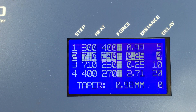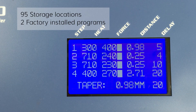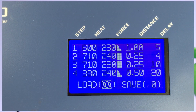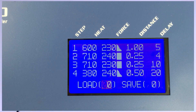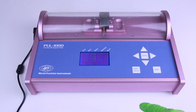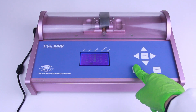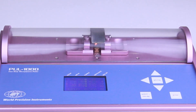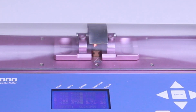The Pull 1000 features permanent memory storage for up to 95 user-selectable programs, including two factory-installed programs. Use the arrow keys to move the cursor to the load field and then press enter. The cursor will begin to flash; when it is flashing, you may use the arrow keys to choose the program you wish to load. Then press start to execute the program. When a program is run, the heating element uses a platinum iridium filament that provides enough heat to melt all common glasses, except for quartz.